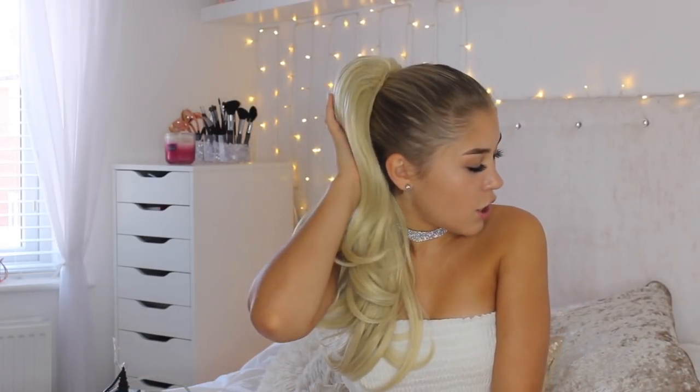Hey everyone, it's Chloe and welcome back to my channel. So you may not recognize my hair. Today's video, I'm going to be showing you how to pop in this gorgeous hair piece.